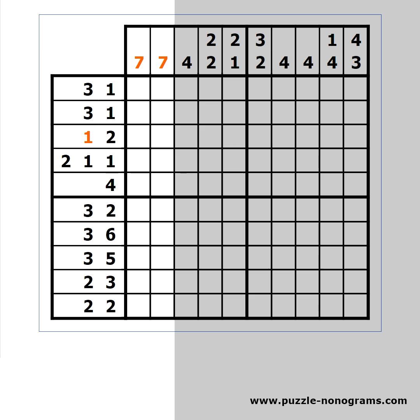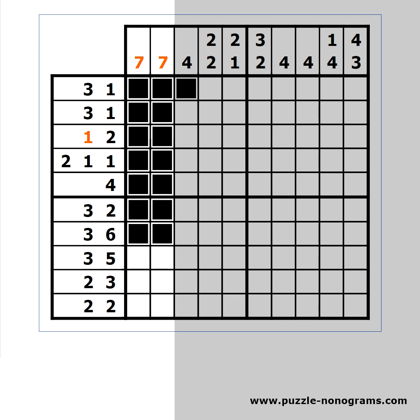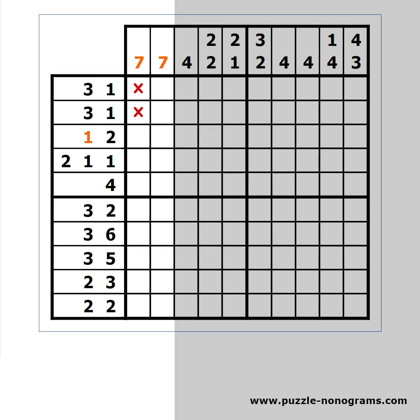The final technique is called bordering. The first 7 cannot start from the top — if it does, the second 7 should also start from the top, and that would cause a contradiction for the one. We can deduce that the top two cells of the first column are white.